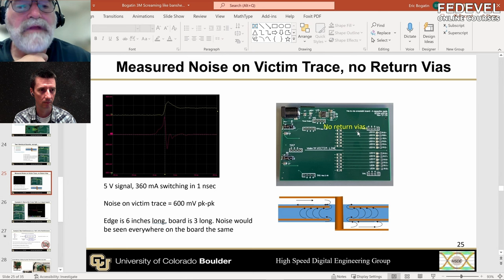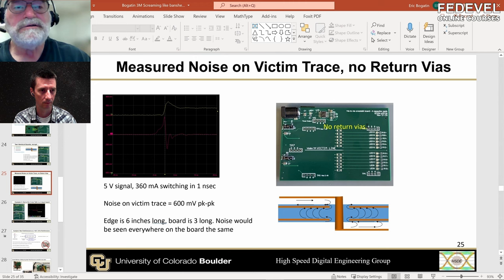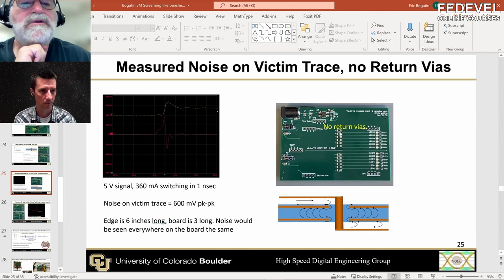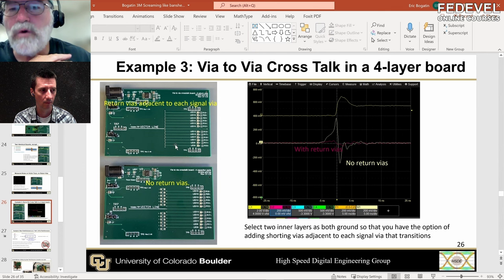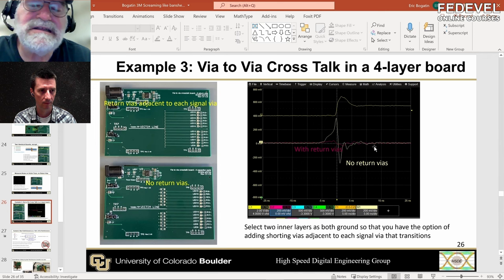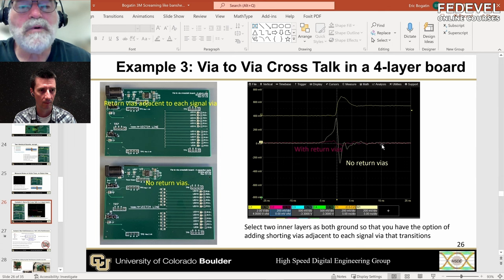That's the problem we want to avoid. The way we avoid it is by making the two planes the same voltage so we have the opportunity to add a stitching via — a shorting via — between them. Here is the comparison: we do the same test on the board that has the stitching vias — the only difference between the boards. Here's the dI/dt, and I've saved the waveform from before with no return vias alongside the noise with return vias on the same scale. You can see the dramatic reduction in crosstalk — there's a little bit left because there's still some impedance, but it's a dramatic reduction. That's why you want both planes at the same voltage: so you can add the shorting via.